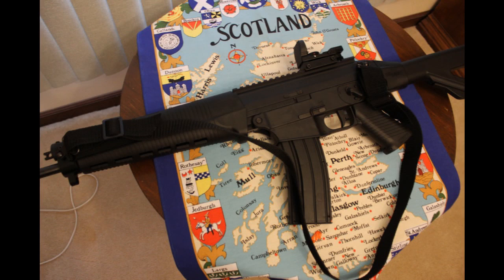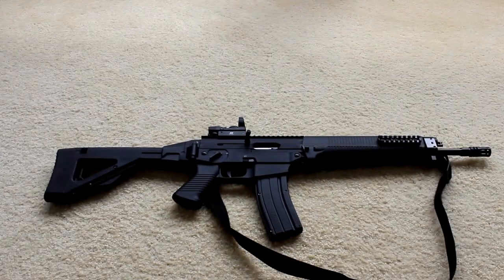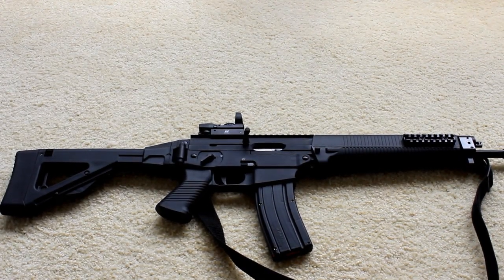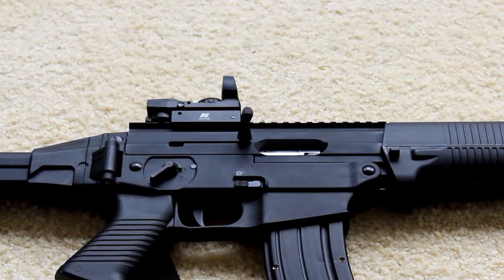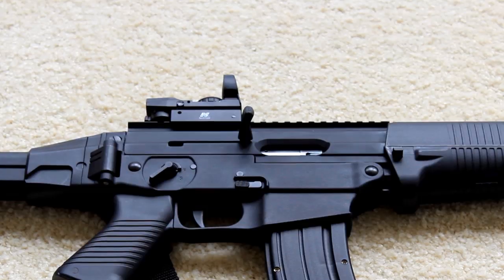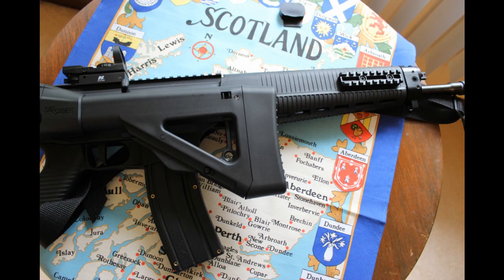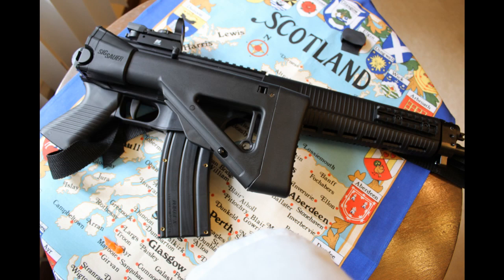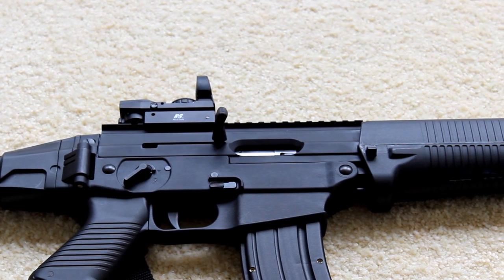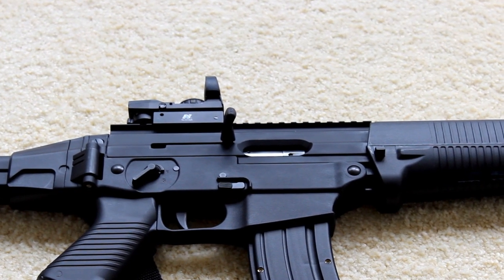Today we're going to review and shoot the SIG Sauer 522 Tactical Rimfire Rifle. This tactical style rifle is chambered for the ever popular 22 long rifle cartridge. The 522 comes with a three-position folding polymer stock, making the SIG an overall length of 33.6 inches collapsed and 35.1 inches when extended. The aluminum upper and polymer lower make the gun weigh in at 6 pounds 4 ounces empty.